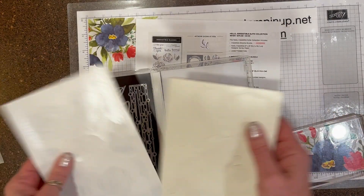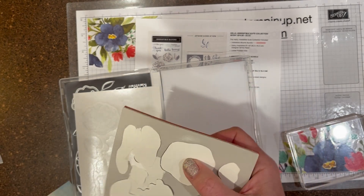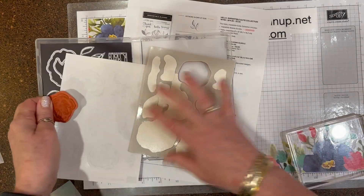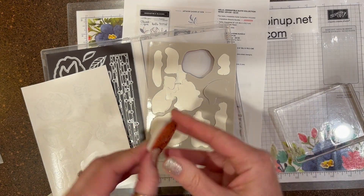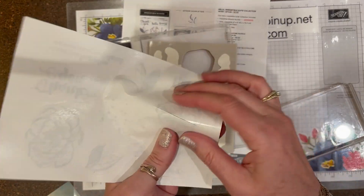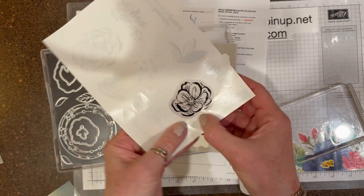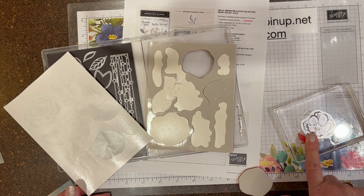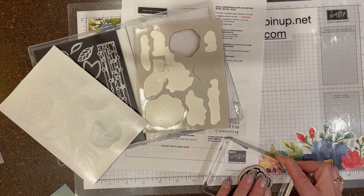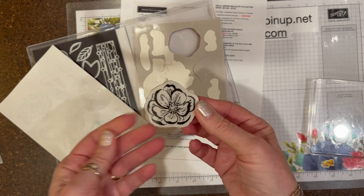The next thing I do is assemble my stamps. You've got to take the little backing off of the rubber. I'm going to show you one and then fast forward through the rest. I take a clear block and one of the stamps and figure out which sticker goes with it. I peel it off and stick it on my block, then turn it around so I can easily see where it goes onto the stamp. It's always going to be placed perfectly right when I do it this way.